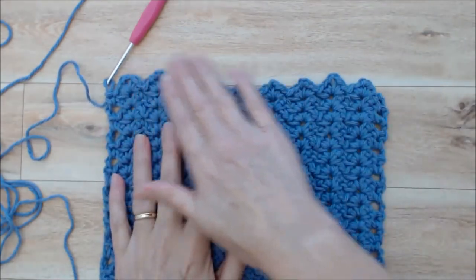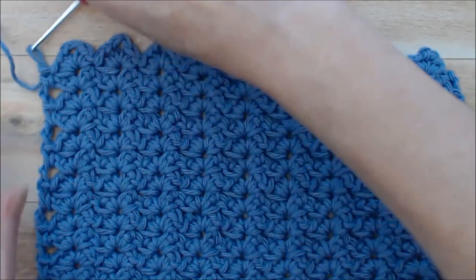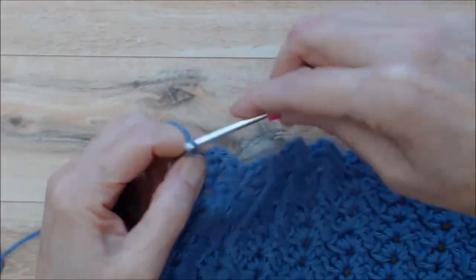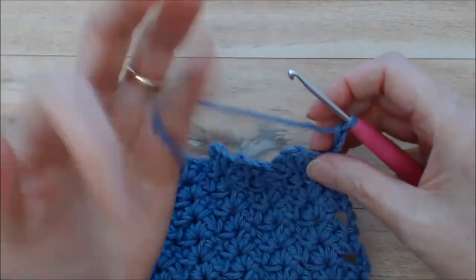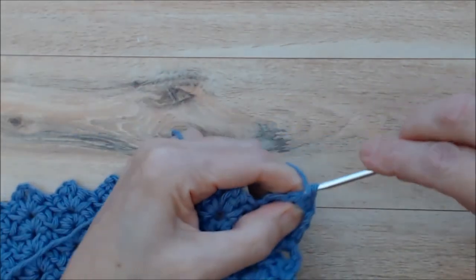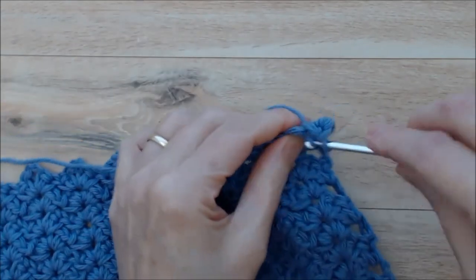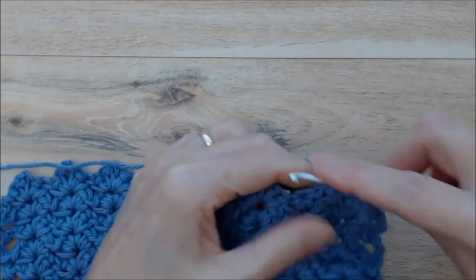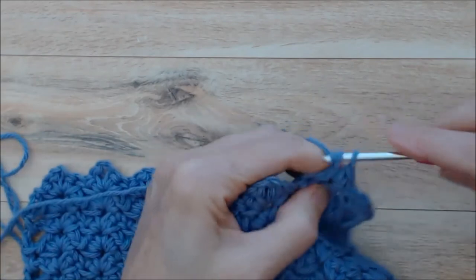Now we're just going to finish off the top and even out this scallop at the top. I've just finished the end of this row doing the single crochet into the chain three space. You'll just chain three, turn your work, and then all you do is work four single crochets into your chain two space — you're not going to do the chain two, just four single crochets into each space. Go over to the next space and do four single crochets. Work four single crochets into each chain two space all the way along the top of this row.